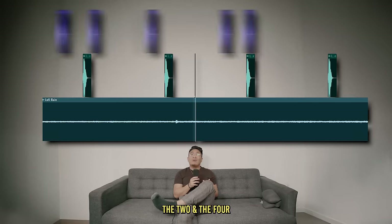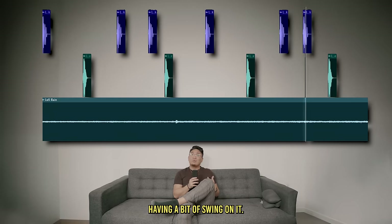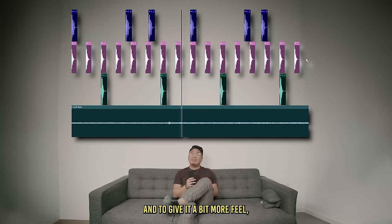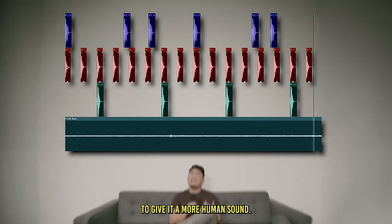The drum pattern in lo-fi is fairly simple. The snare is going to be on the two and the four, and the kick is going to have a bit of swing on it. The hi-hats are usually just doing a basic two-step, and to give it a bit more feeling, the hi-hats are slightly shifted later to give it a more human sound.